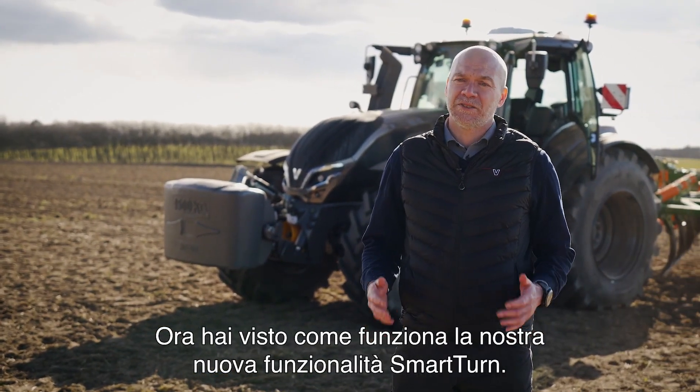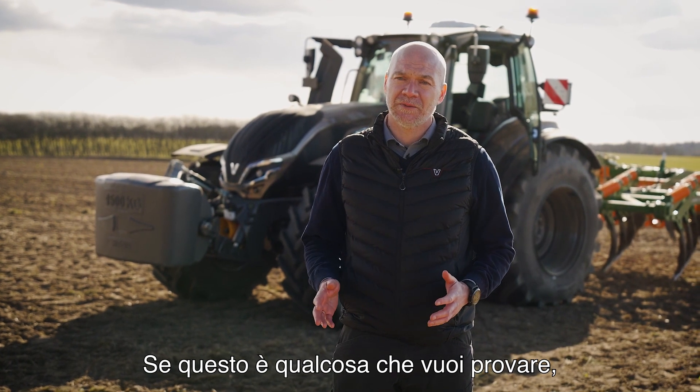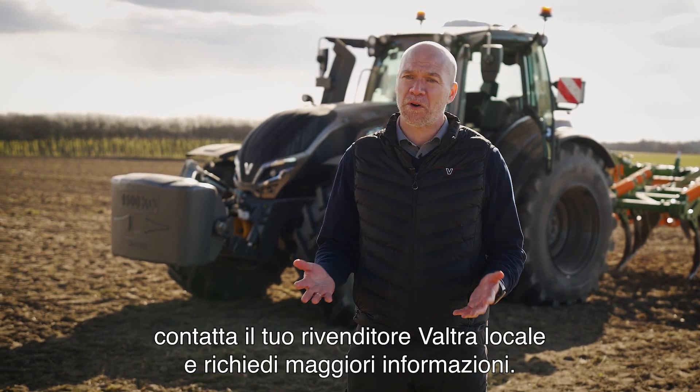Now you have seen how our new Smart Turn functionality works. If this could be something for you, then contact your local Valtra dealer and get more information.